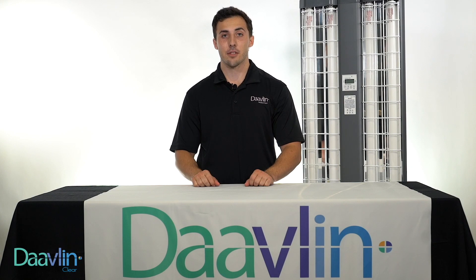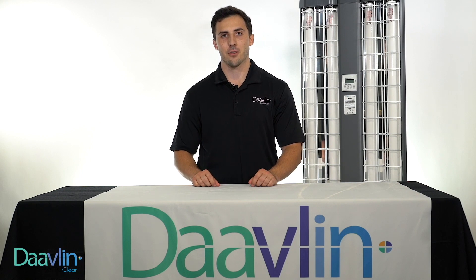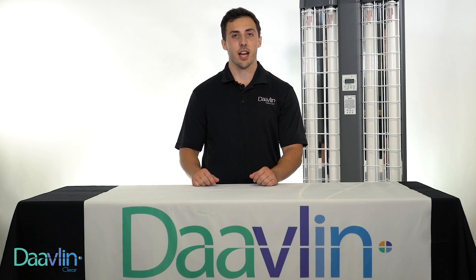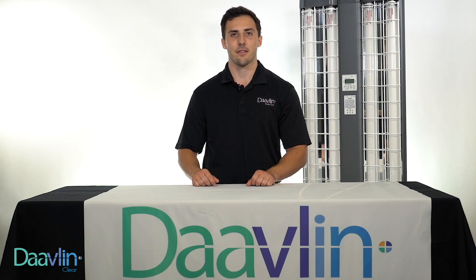I would like to thank you for watching this demonstration on removing a lamp from the 7 Series. I would encourage you to watch our other instructional videos that we've made available to you. If you have any further questions regarding the 7 Series, please feel free to contact one of our Davlin Technical Service Team members, either by phone or email. Thank you very much.